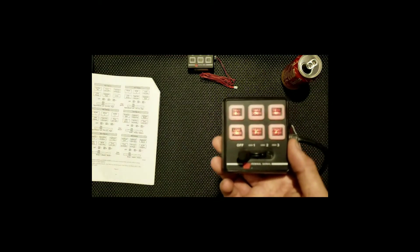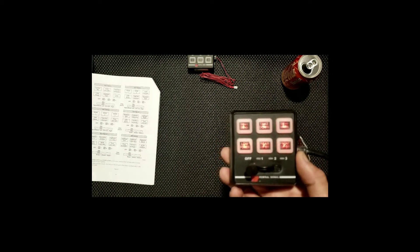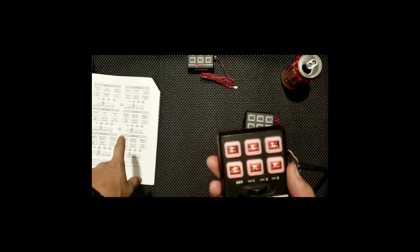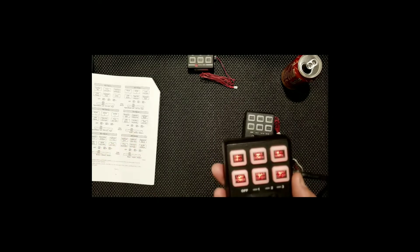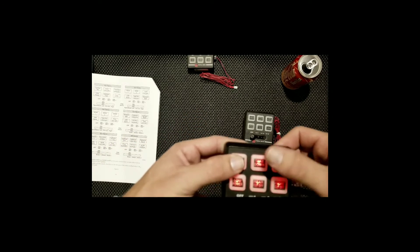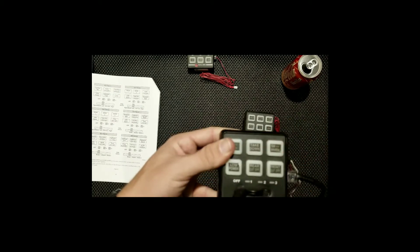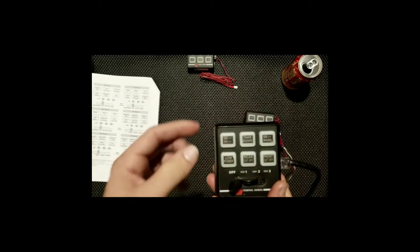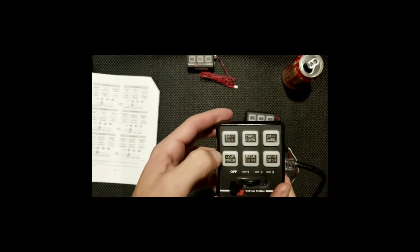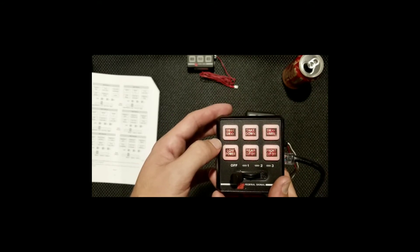Turn that off. I can activate low power so mode one, two, or three run in a very dim state, or I can turn low power off and make them nice and bright. I can do front cutoff so only the rear is flashing, or rear cutoff. Now when you want to reprogram the buttons — let's say you wanted keypad number four — just like the three-button, you hold the top three buttons, it'll beep, then you pick which keypad number you want.